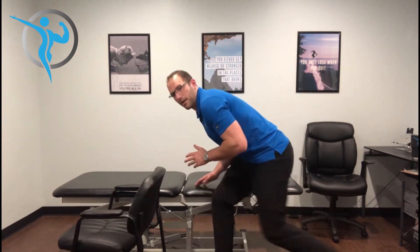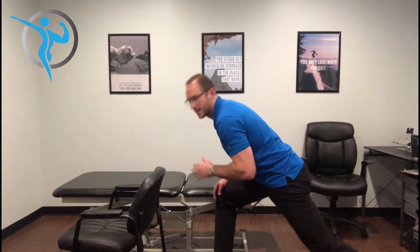If you have any trouble at all getting up and down from the ground, we want to do a version of the world's greatest stretch that's modified. We want to grab a chair and use that as a prop. What we don't want to do is try to come out of this stretch and extend in our back, so we're really looking out for that.